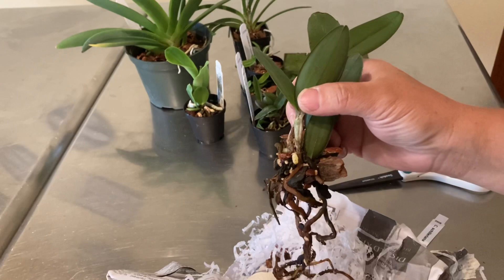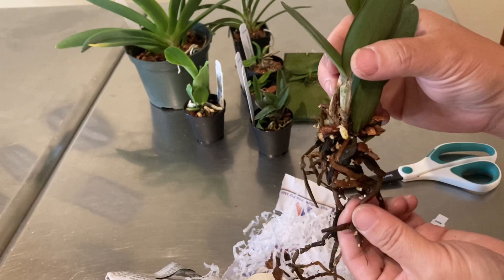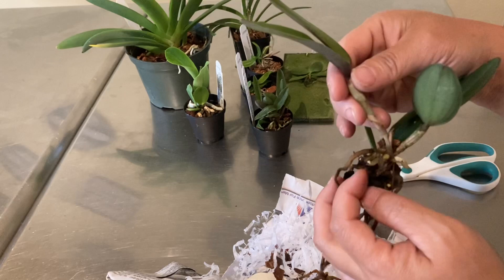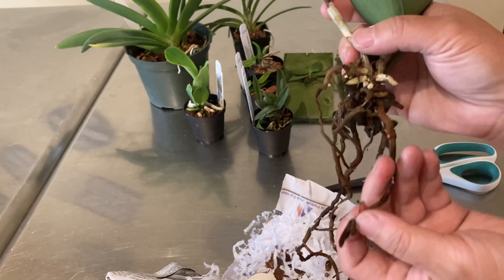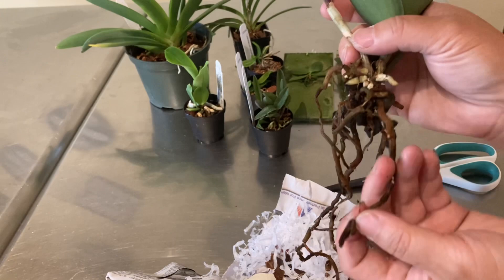If anyone has ordered from Hausman lately, please let me know what your experience has been. Thanks for hanging out with me — I really enjoyed opening this package and seeing different orchids, especially miniature ones. I can't wait to see them bloom one day, and I'll update you all at least once a year to see how they grow. I'll see you in the next video. Have a good day, bye!